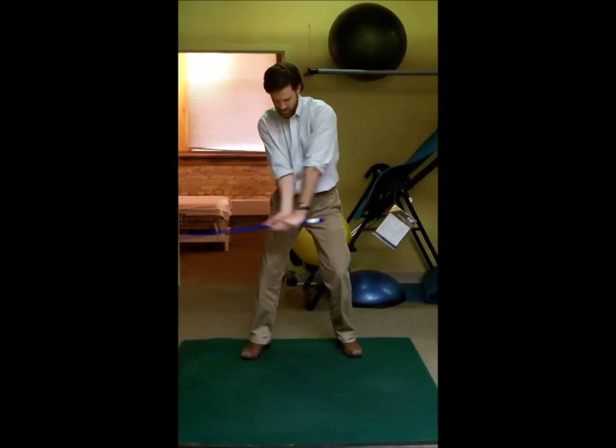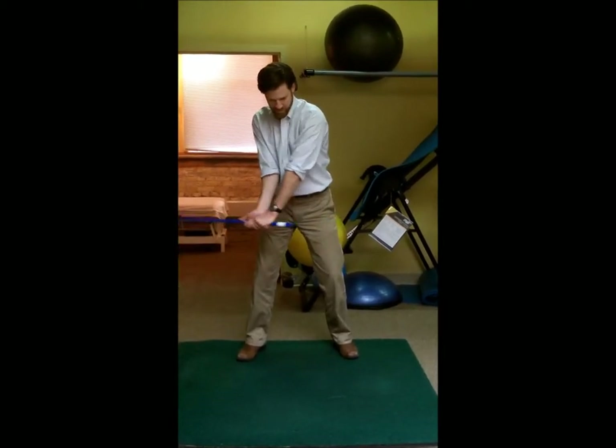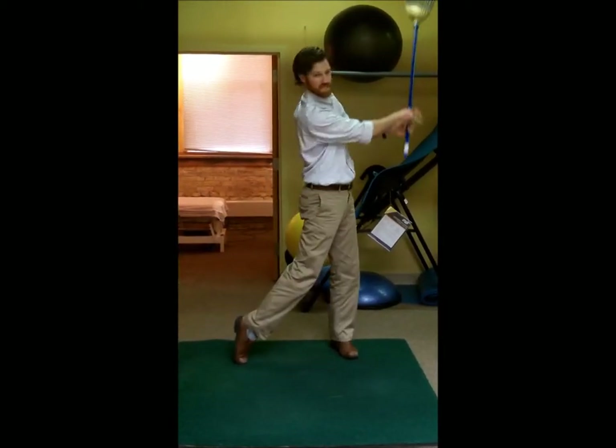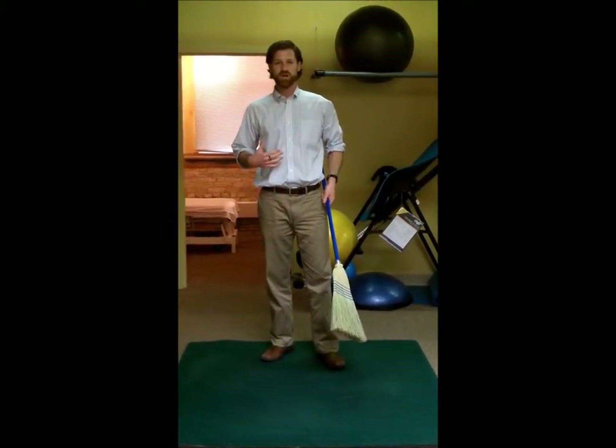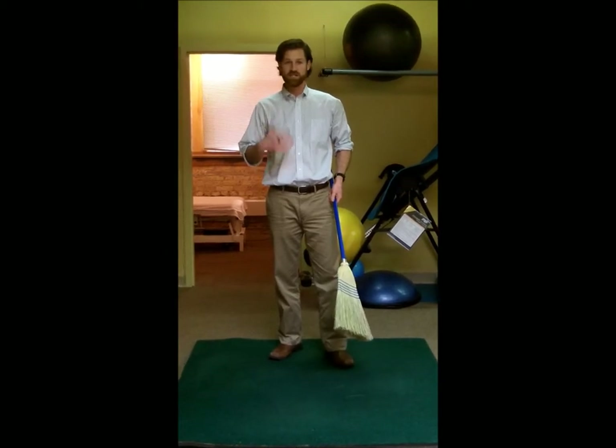You watch all the good golfers — their hands are right about here before they address the ball, and that quick wrist flip is where they get all their power. So this is a great training tool and also a great way to do a core exercise that's specific for golf.